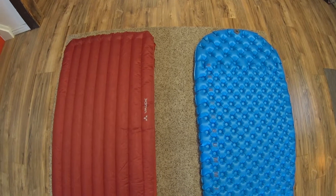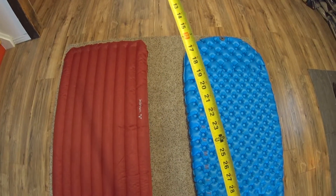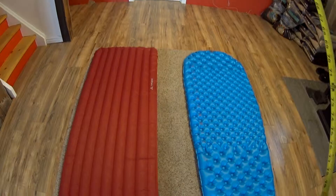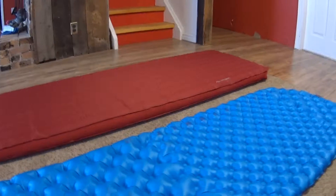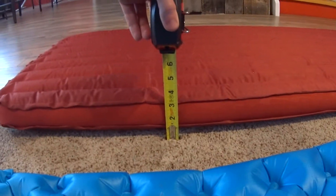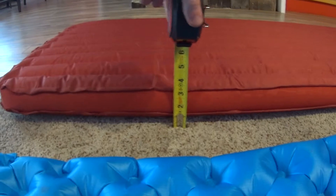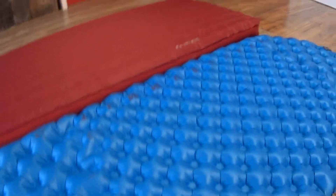Here they are — the Sea to Summit Comfort Light and the Vode Hike. I haven't measured the Vode yet, so I'm going to do that and make sure the dimensions are accurate to what they say. It's supposed to be 9cm thick, which I think is about 3.5 inches. It looks like we're good there — it passes the test. It actually overperformed on the length, and we can see how it compares to the Sea to Summit.